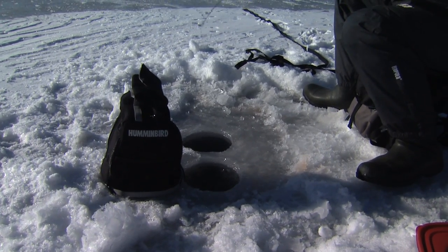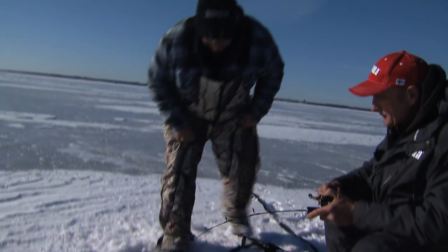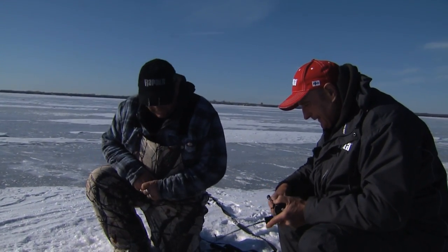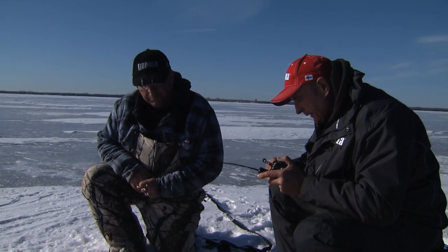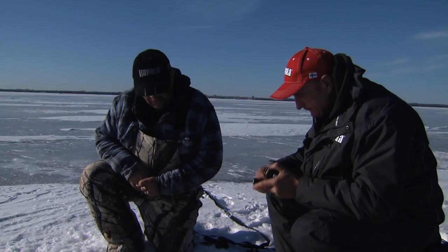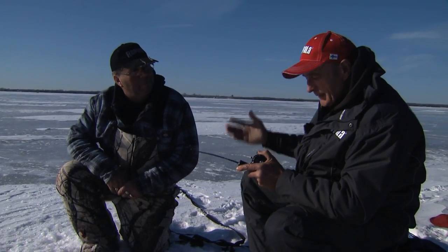Dickey, you got yourself a nice fish this time! When you set the hook and it feels like the bottom — look at this guy. I tried pulling up, got him up about 10 feet and he started running, and we're only in 16 feet of water.